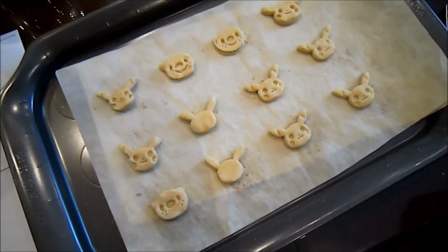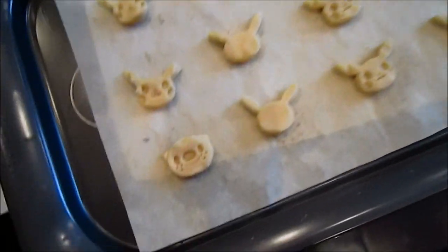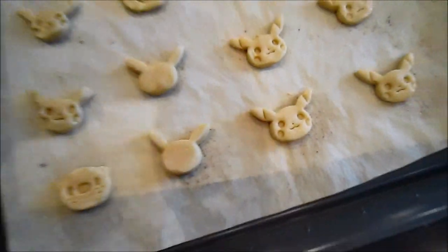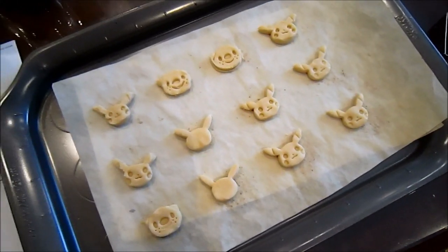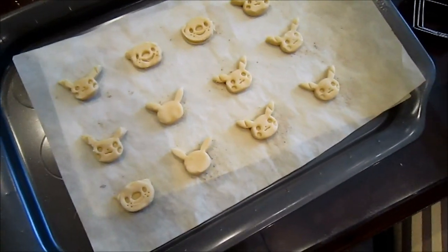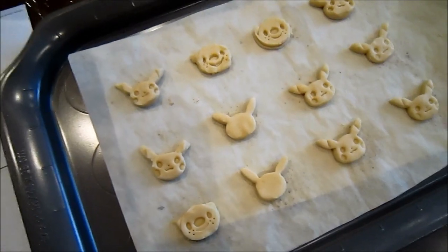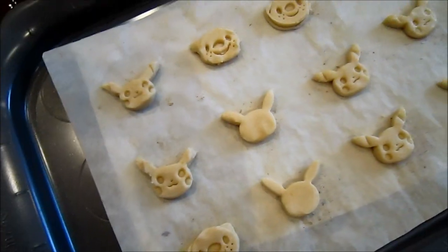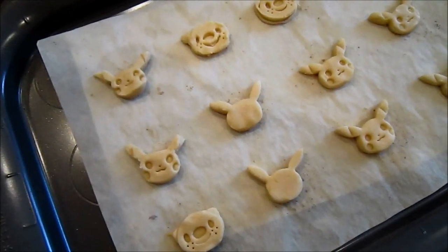So we got them on a cookie sheet. Here we have Pikachu, we got Oshawotts too — looks kind of derpy. Got some silhouette ones just to see what they look like. We're going to shove it in the oven. It says bake at 350 until pale golden, should be around 15 to 20 minutes.